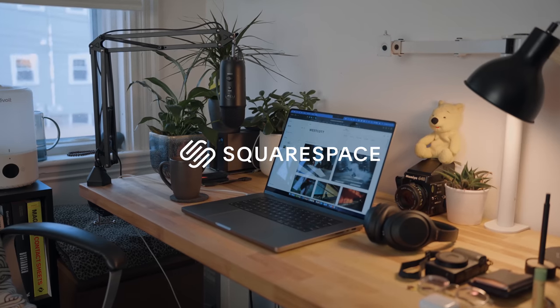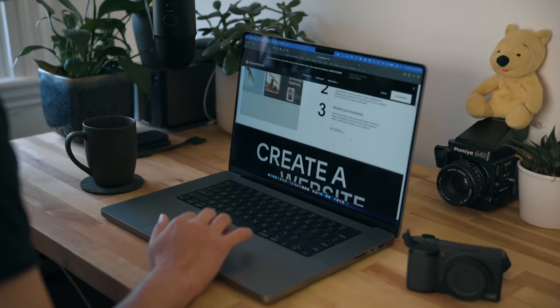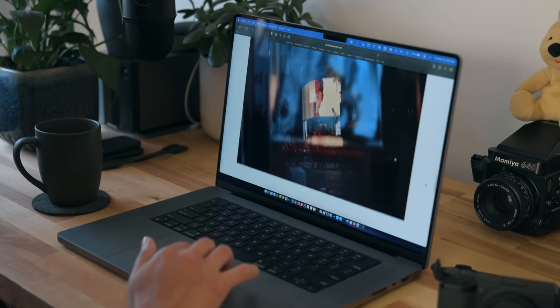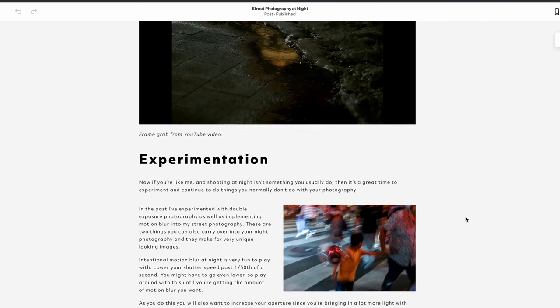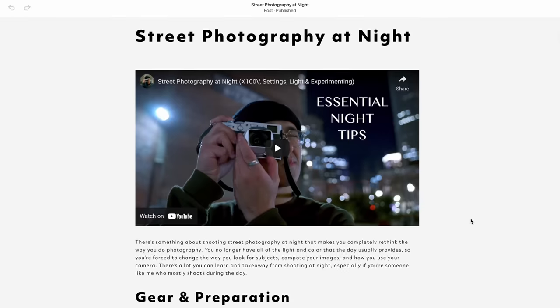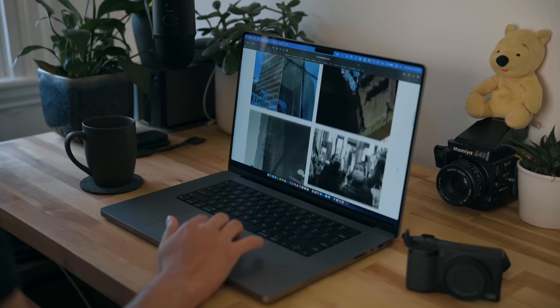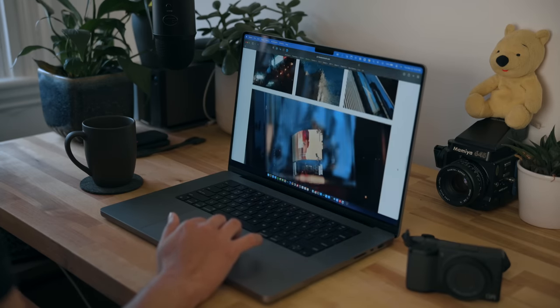Thank you to my friends over at Squarespace for sponsoring today's video. I've been using Squarespace for over five years now — from easy-to-use templates to e-commerce controls at your fingertips, my Squarespace site is a one-stop shop for everything related to my photography and my business. Something I'm starting to incorporate on my website are written versions of my videos, and Squarespace makes it really easy to write and edit within the platform itself. Potential clients always look online for portfolios, so if you've been running with an Instagram page, consider setting up a Squarespace site. Visit squarespace.com/Faisal to start a free trial and get 10% off your first purchase of a website or domain.